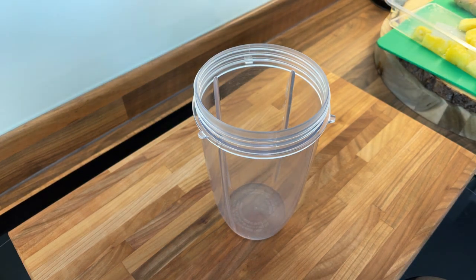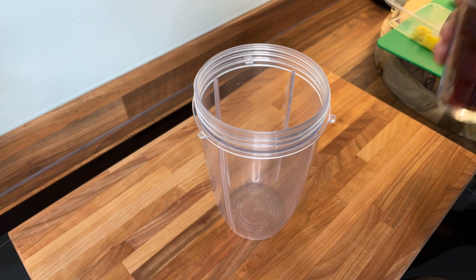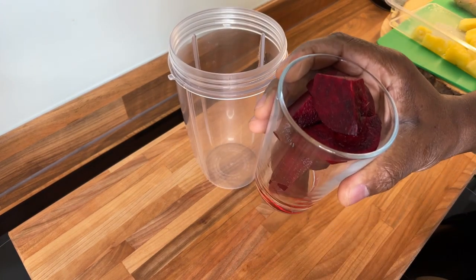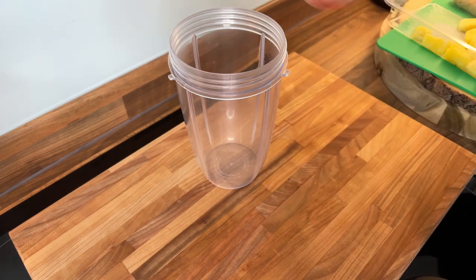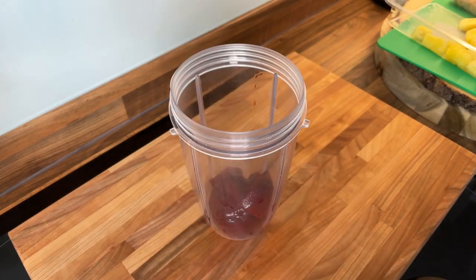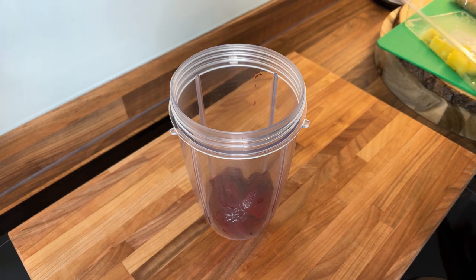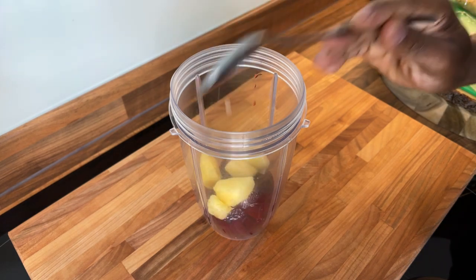It won't take too long — it's gonna be a very quick video. We've got some fresh beetroot, we're gonna put it straight into our blender. And we've got some leftover pineapple, so we're gonna put some pineapple into the blender.